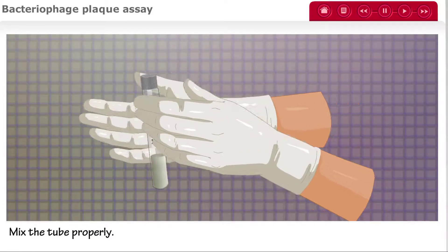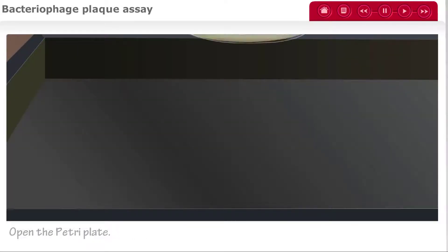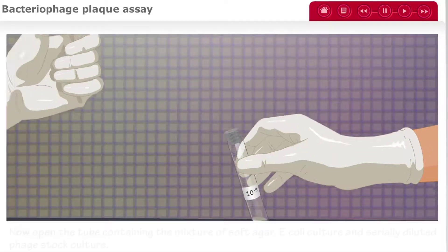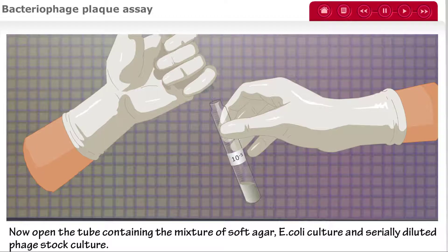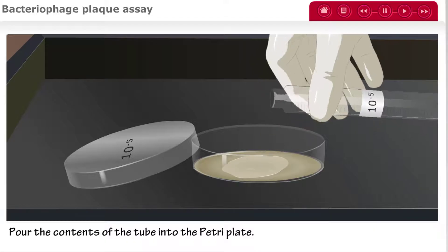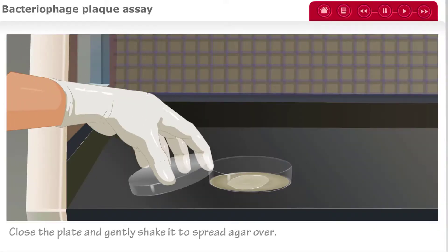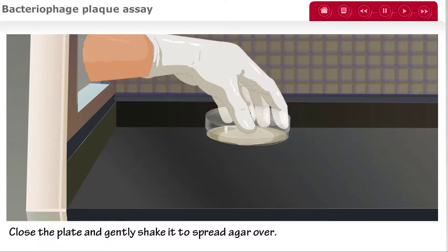Mix the tube properly. Take the petri plate marked 10 to the negative 5 and open it. Open the tube containing the mixture of soft agar, E. coli culture, and serially diluted phage stock. Pour the contents of the tube into the petri plate, then recap the tube. Close the plate and gently shake it to spread the agar evenly over the bottom.